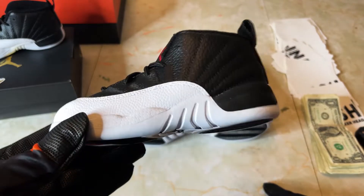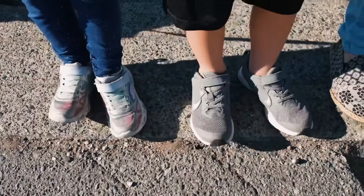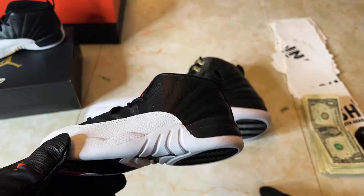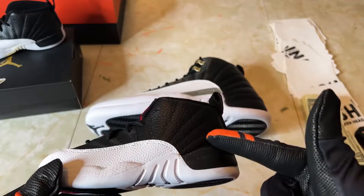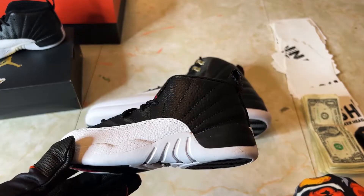Looking at the sneaker, those are kind of the main differences. I love this translation to toddler because sometimes you see it and the toddler sneakers look nothing like the big sneakers — some of the foam Posites I've seen before are fugazi like that. But they did a great job of translating the big boy sneaker into the little boy sneaker.